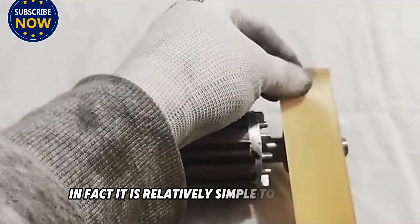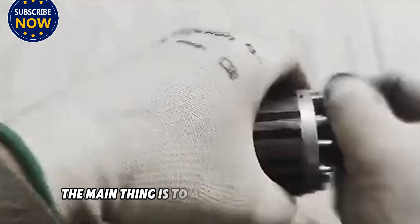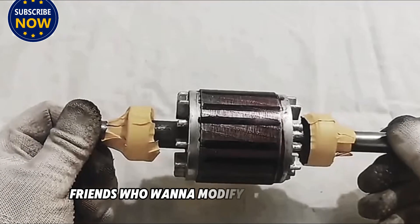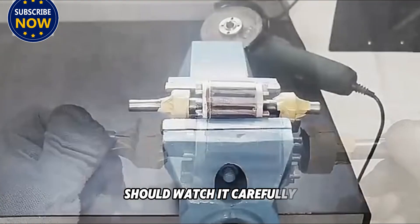It is relatively simple to convert an ordinary electric motor into a generator. The main thing is to add magnets to the rotor. The specific method of adding magnets will be seen in a while. Friends who want to modify it by themselves should watch carefully at this time.